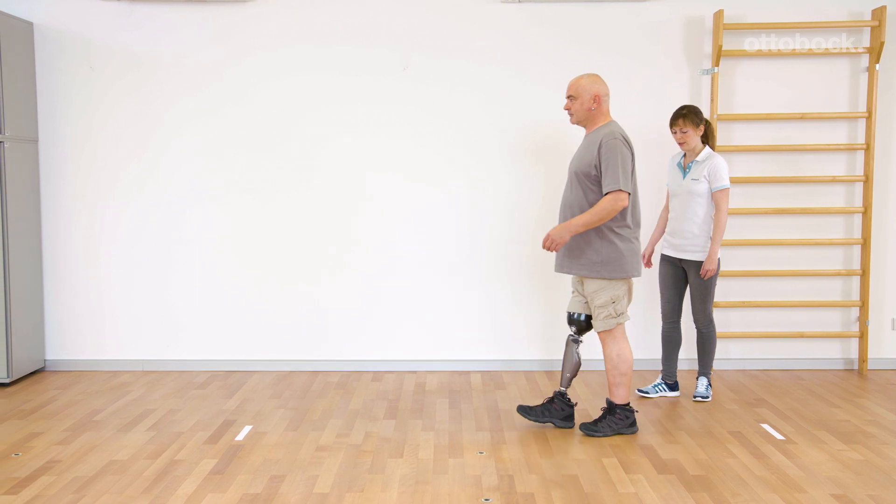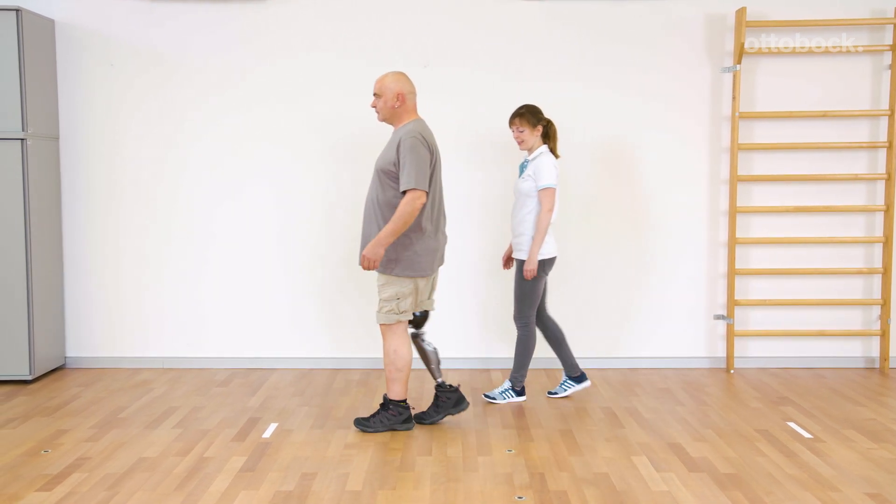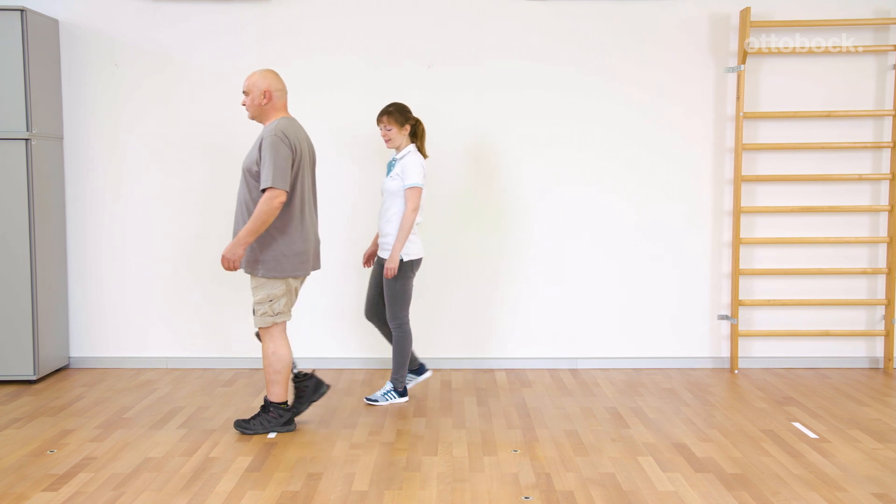Due to his good walking technique, he can move with significantly lower effort in his daily life.